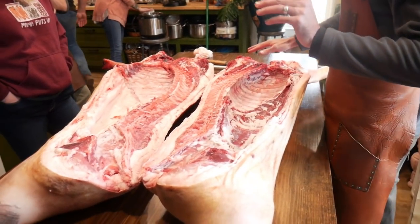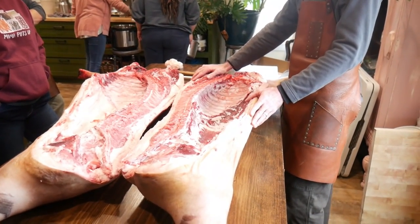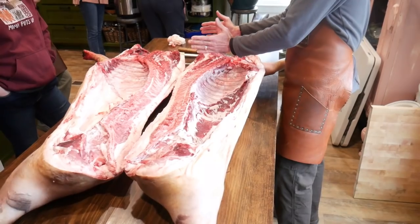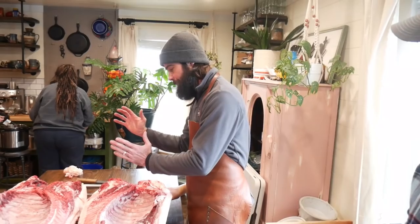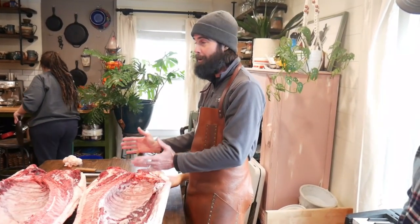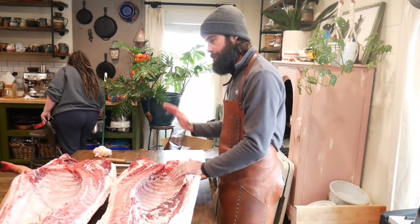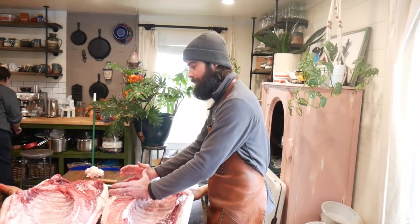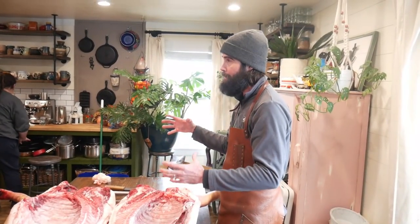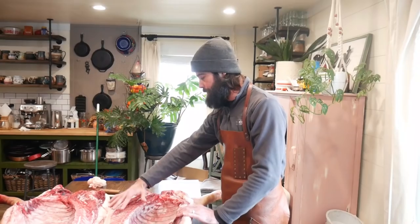If you were to treat this back leg the exact same as this front leg, it will not yield the same results. So that's why its destiny is usually for barbecue. In our world, this is actually better served as a capicola — which we brought at least one or two of that we'll share tomorrow. The capicola is this cut, boneless, in tube, stuffed into a casing of some kind, cured and then aged for four to six months, and then thinly sliced.